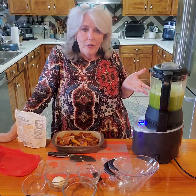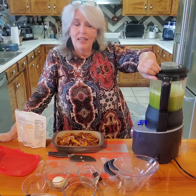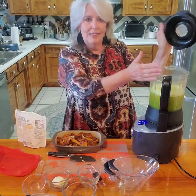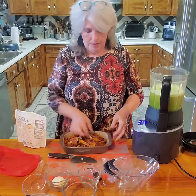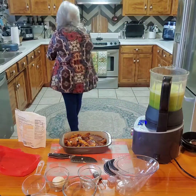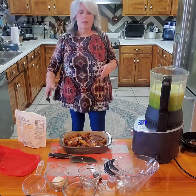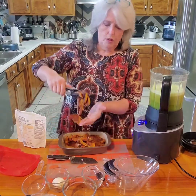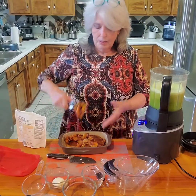We're at about 160 degrees right now, and I'm going to go ahead and put the butternut squash in. Look at how steaming it is - it's actually cooking in the blender! This is the butternut squash - about a medium-sized butternut squash that I just peeled.